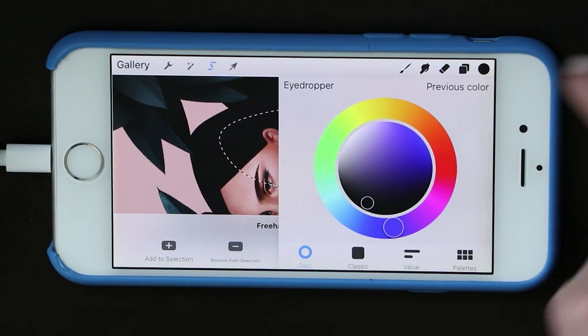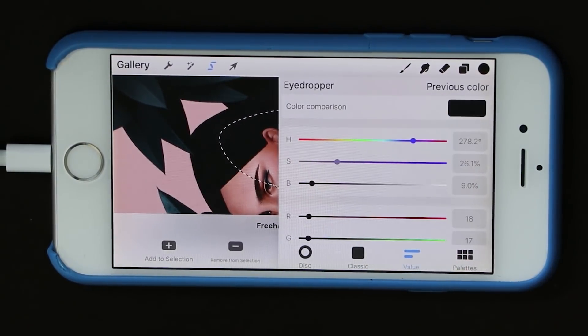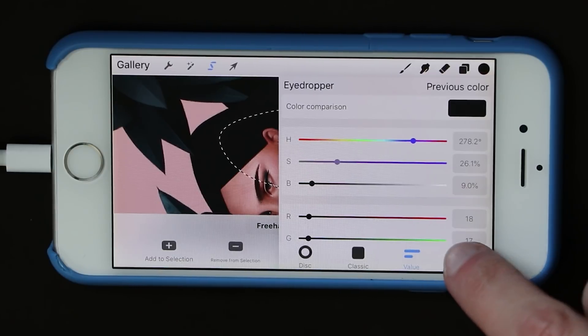The color picker is largely the same. You can stick with the circle of rainbow goodness or switch to the square of tones, manually enter values, and all your swatch options are here.